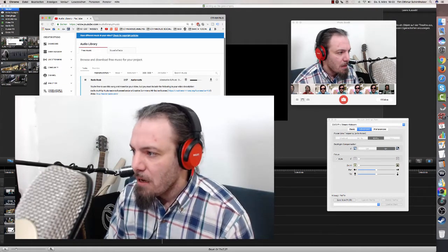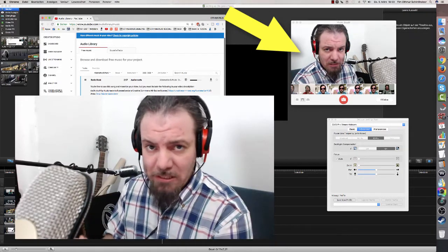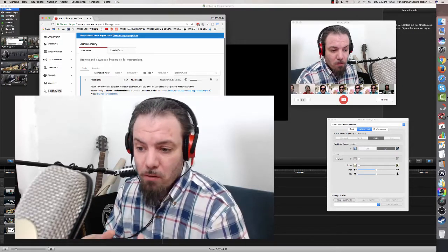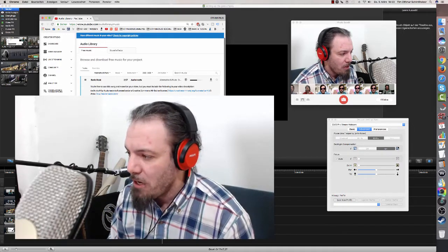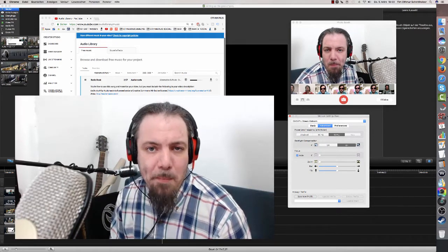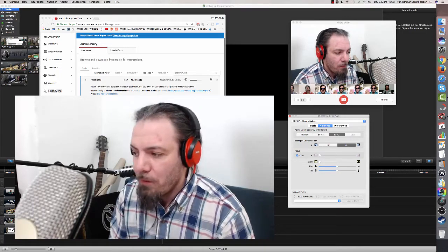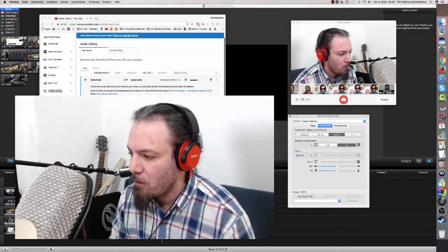There it goes. You also see Photo Booth that's on so that I can see myself while recording, because Camtasia does not show what it's recording when it's recording. So I always use Photo Booth to see what I'm doing. And down here this little window is a very neat webcam setting panel — it's a very tiny but very effective app to manipulate your webcam.